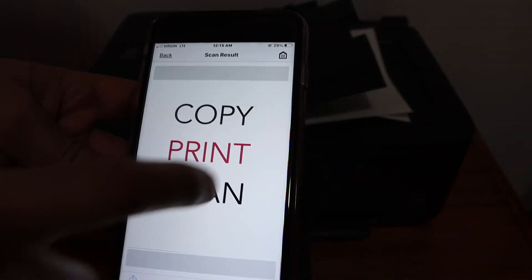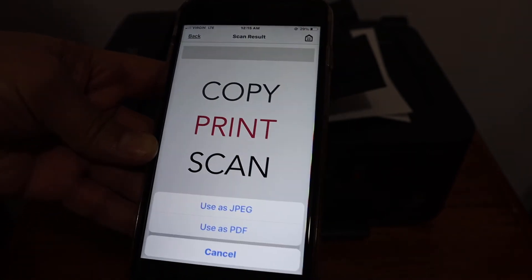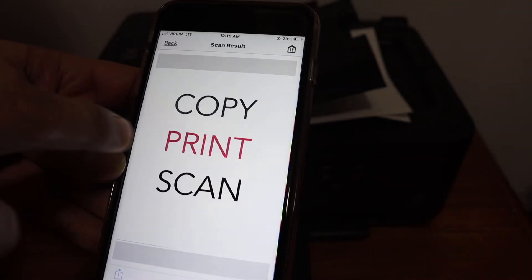Here we can see that both pages are scanned and they are transferred. Now if you want, you can save it as a PDF or JPEG. The next thing I'm going to show you is how to do the wireless print.